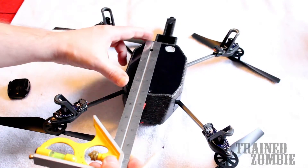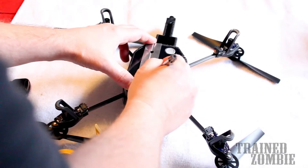GIS32, I believe his handle is, does a tutorial on this also — a really good one.